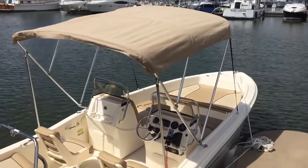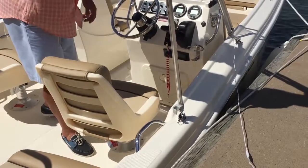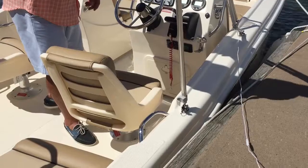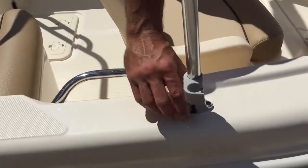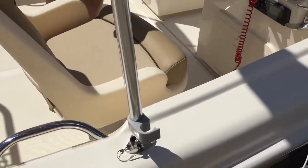We've got a bimini top. You'll see they have nice ball and jaw fittings — so when you're out on the water and the boat's moving through the waves, the bimini top's moving back and forth, you don't get that racket, that chatter. Quick release pins pop in and out of place with ease, and it opens up and gives you a ton of sun protection.